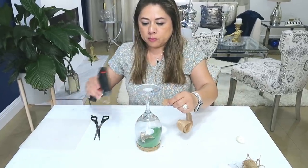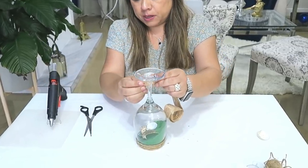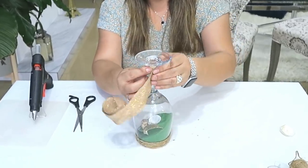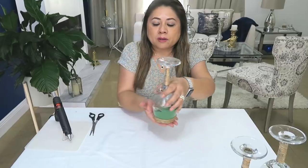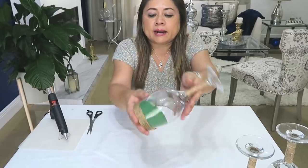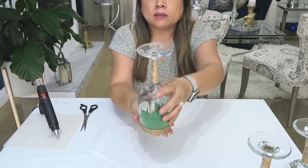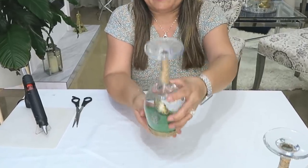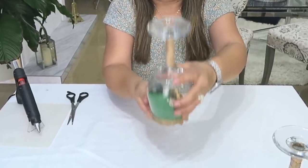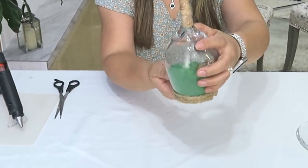Ahora pondremos la cinta en el cuello de la copa y la vamos pegando también con el silicón caliente. Esto es fácil de hacer para que nos cubra este pedazo. Si de pronto te quedan muy enterradas las conchitas, le vas a hacer muy suave y ellas van saliendo. No van a quedar acomodadas exactamente como uno quiere, pero sí van saliendo poquito a poco a la superficie.